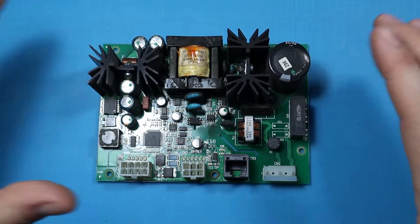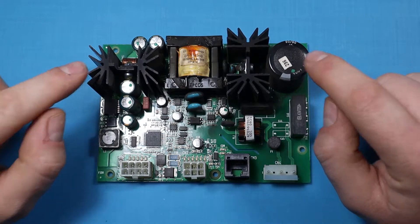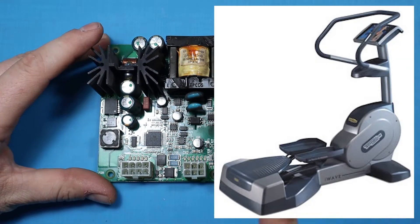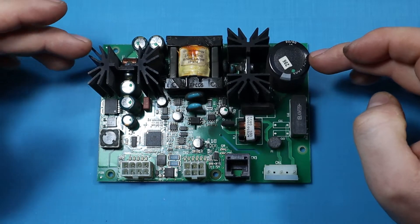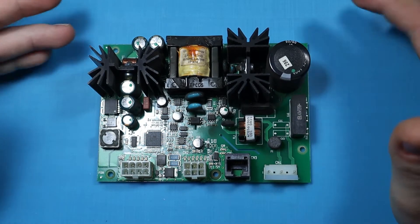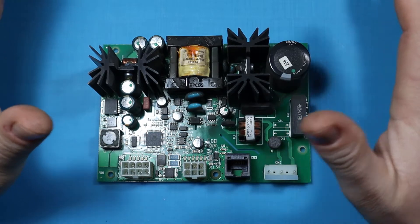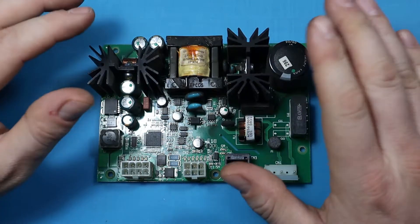Hi everyone, welcome back to the channel. What I have here is a power supply from a Technogym wave cardio machine. The issue that the machine had was powering on but powering off immediately. That indicated that the power supply is not delivering enough current, so the electronics were just cycling on and off.